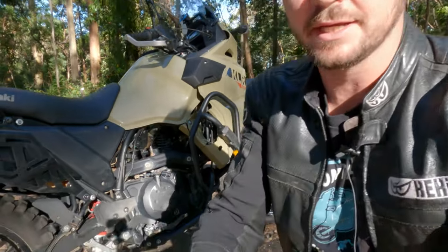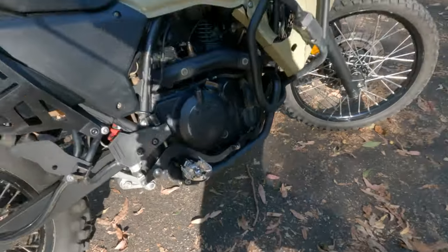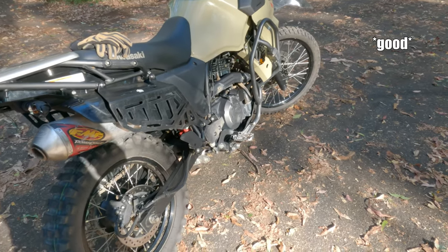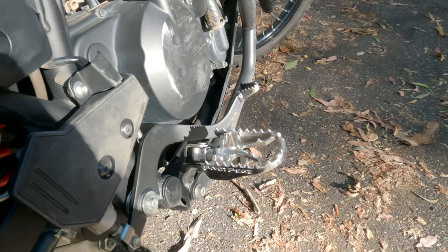G'day everyone, it's Curtis here and welcome to an On The Back Wheel video. Today I'm reviewing the Pivot Pegs Mark 4. They're currently installed on my KLR 650, but this will give you a really good idea of how they perform because all Pivot Pegs are identical bar the mounting points. So let's get stuck in.